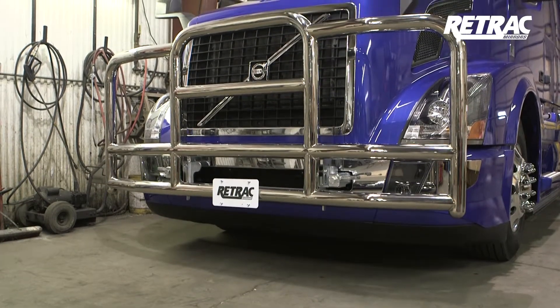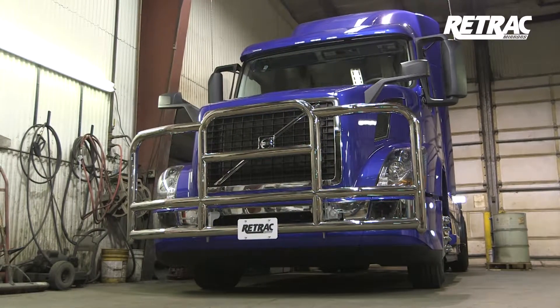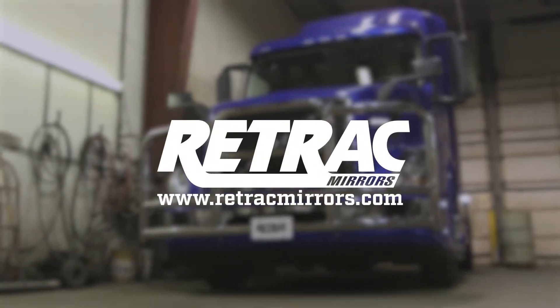This completes the installation of the Retrack Pro-Tech grill guard. For more information on this and other great products, visit RetrackMirrors.com.